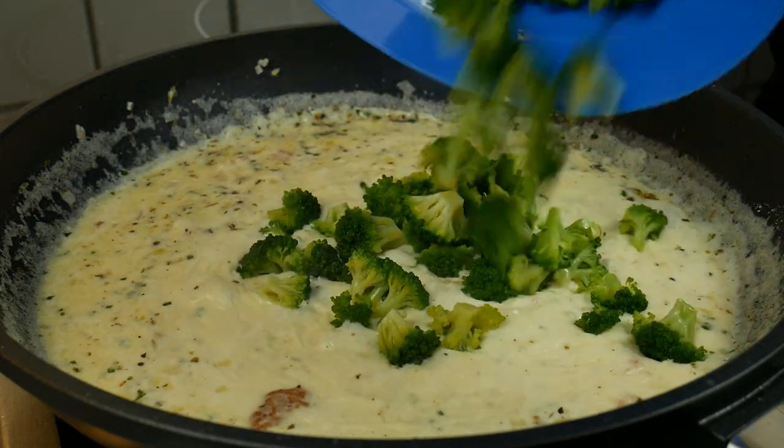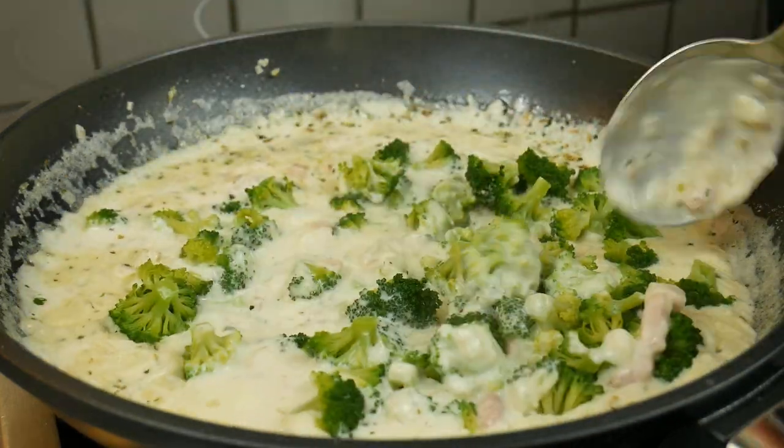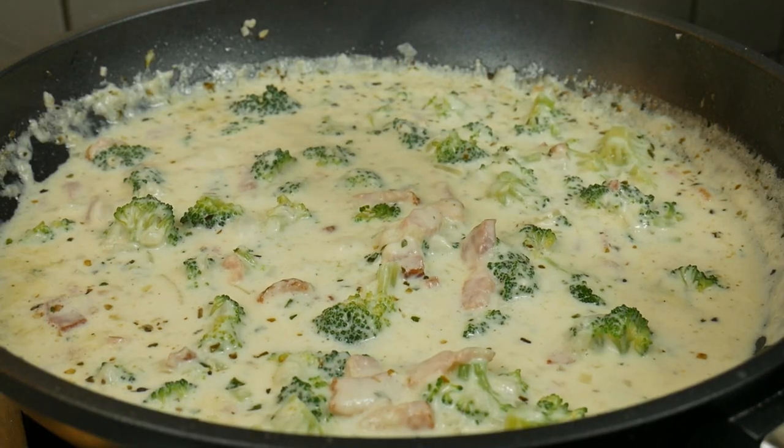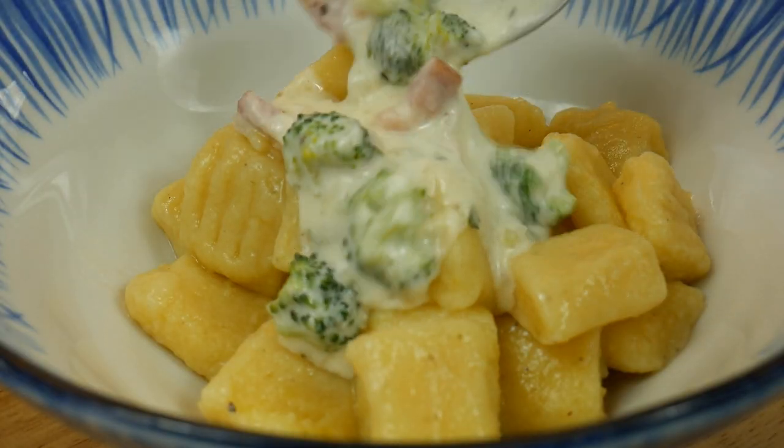At the end add the broccoli. Finally we can serve our delicious gnocchi — first the gnocchi, then the sauce, so the gnocchi are completely surrounded by the cheese sauce.